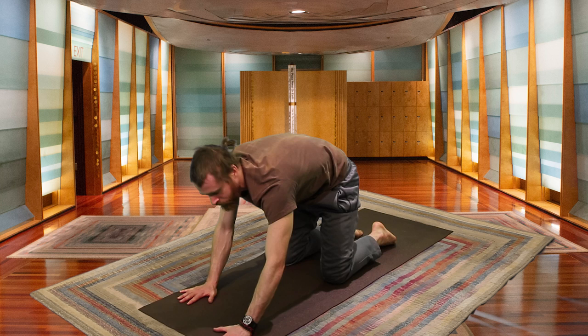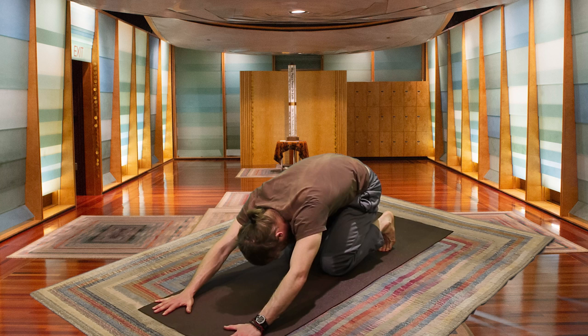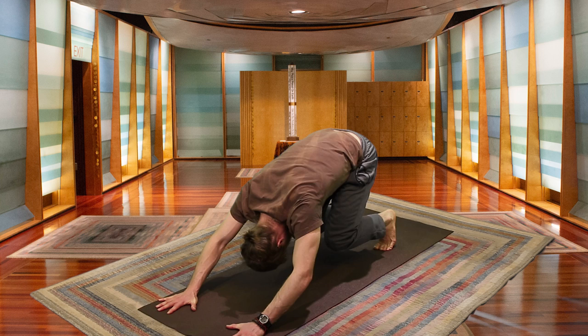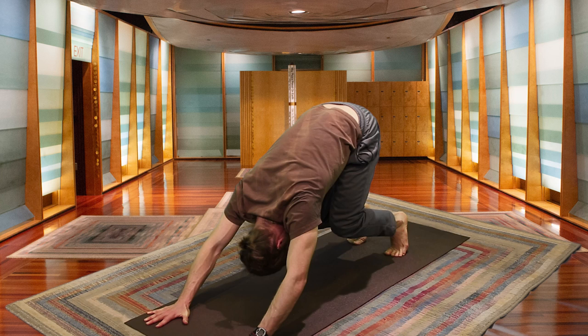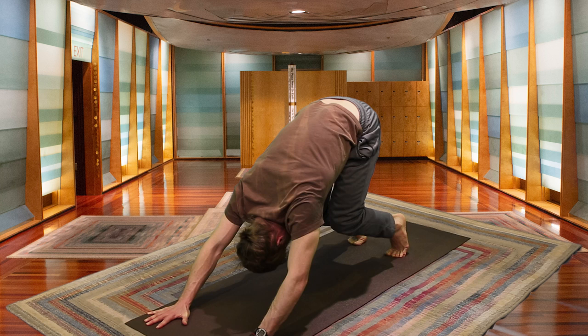From here, walk your hands forward maybe about 6 inches, curling your toes underneath your heels, and bringing your body weight back onto your heels. Make sure your feet are both hip-width distance apart, firmly planting the hands into the mat. Start to lift your buttocks off the mat, bringing your knees to 90 degrees. Press the balls of your feet into the mat, your heels lift, keeping them parallel to the back wall as your knees stay at 90 degrees.